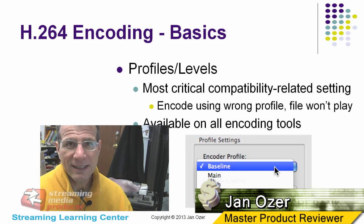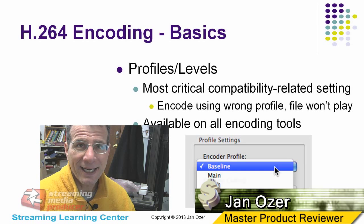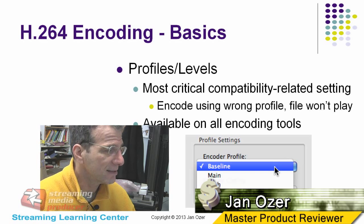So what can Wirecast do? You can see the title here. It can do a bug, a transparent bug, and titles. It can also take input from another computer on the LAN — this is a PowerPoint presentation from my laptop. You download a free piece of software on your laptop, and anything on that screen goes to Wirecast. It's a great way to integrate audio, video, and presentations and stream it out — one of the nicest solutions in the $500 price range for Wirecast.